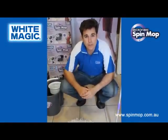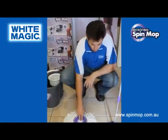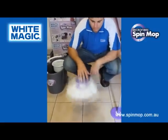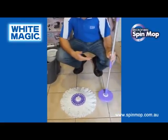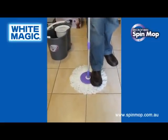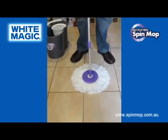Now let's learn how to use the White Magic Microfibre Spin Mop system. Take your white microfibre head out of the packaging and simply put it on the floor, making sure all the fibres are spread outwards. Take your mop handle, which you've already put together, and simply place it over the top of the head and press down with your foot until you hear a click to know the mop is connected.